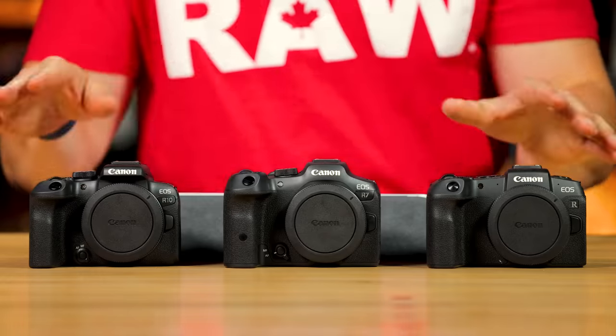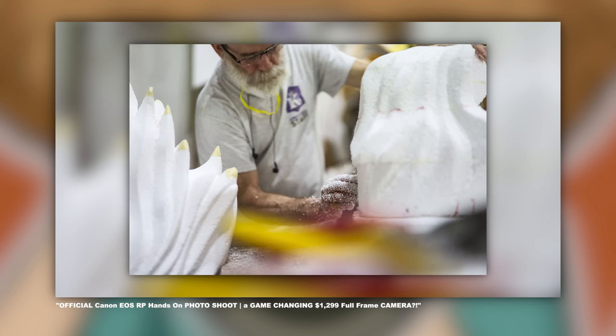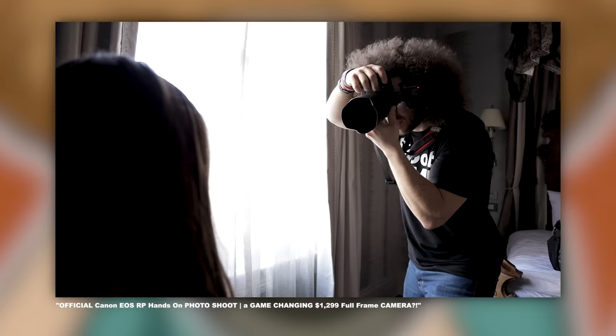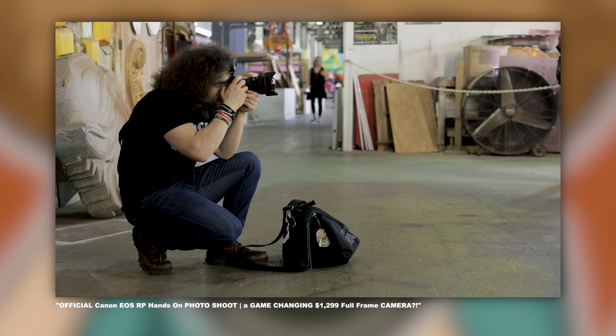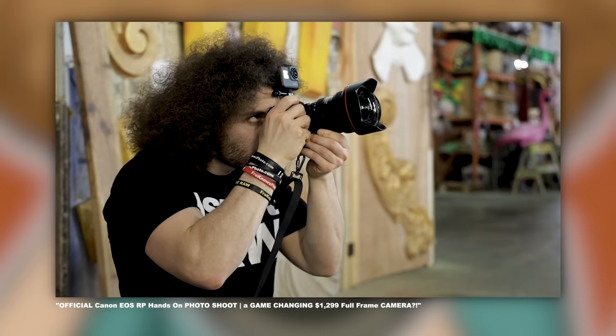I have a ton of real world usage experience with all three of these cameras. The RP I've used dating all the way back to when it came out, almost four years ago. When it came out it was a pretty cool camera — a small body with a full frame sensor, and at the time it was pretty good for what it was offering. But how does it hold up today?